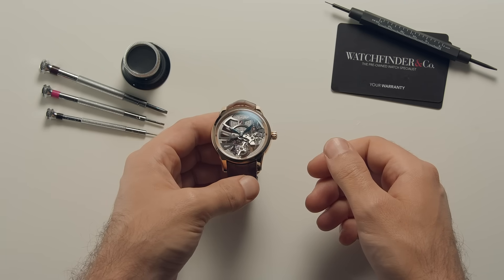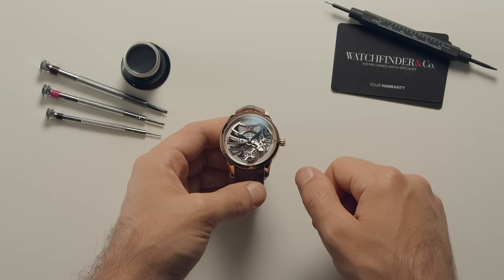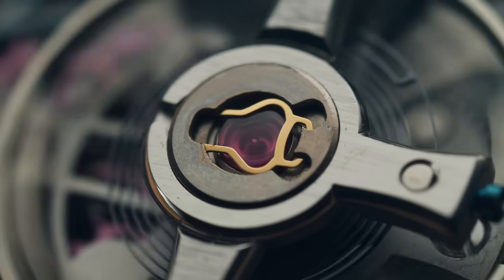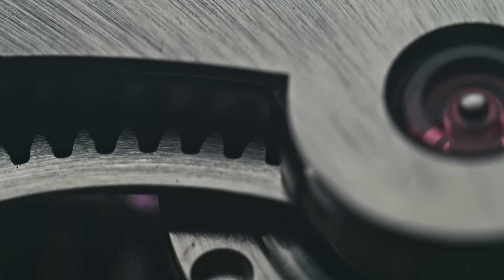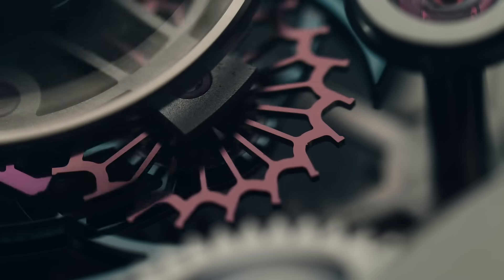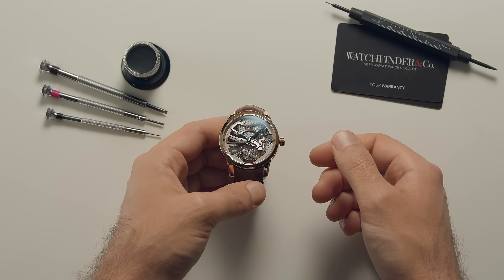The tourbillon is perhaps the most impressive complication in watchmaking. It's also not really a complication, nor is it in a wristwatch particularly useful. So what is it, how does it work, and if it's so useless, why are we so obsessed with it?